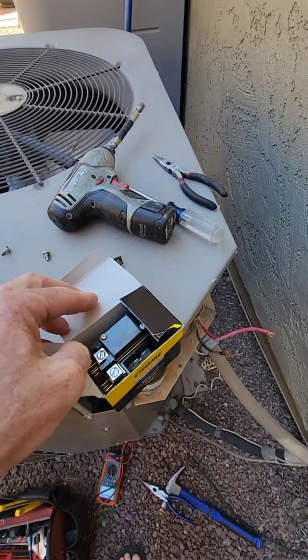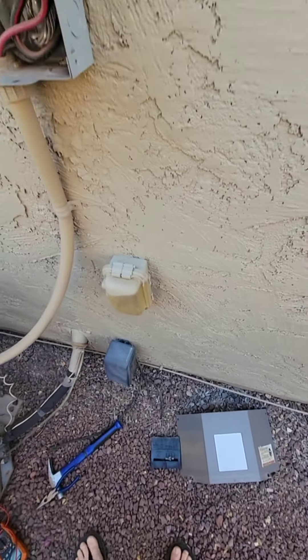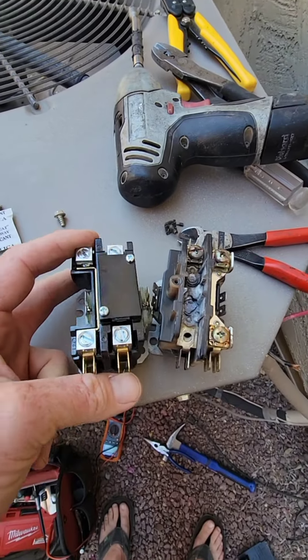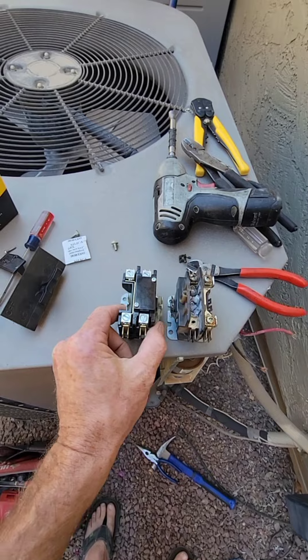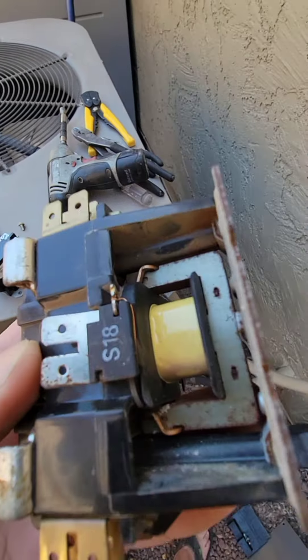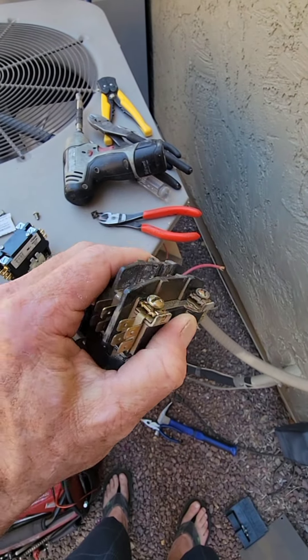Luckily Ace is open today on Sunday, on Mother's Day, and hopefully we'll get back to work. I did pull the disconnect and turn off the breakers. A contactor on an AC is just like a transfer relay on an RV — there's a small coil that pulls the contacts down to put power through. It basically uses low voltage to control high amperage to my big compressor.